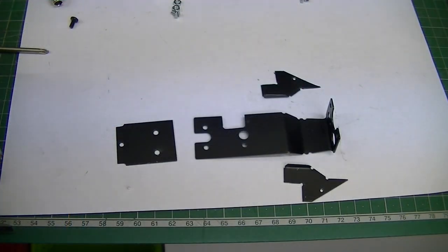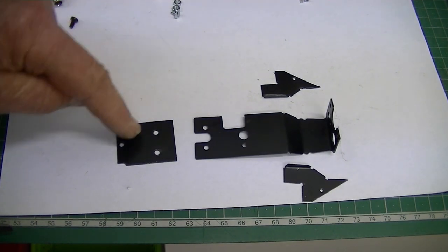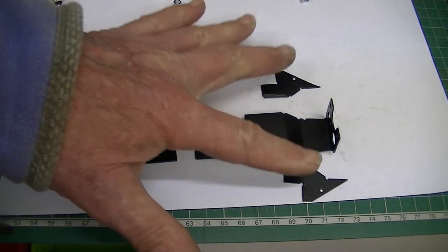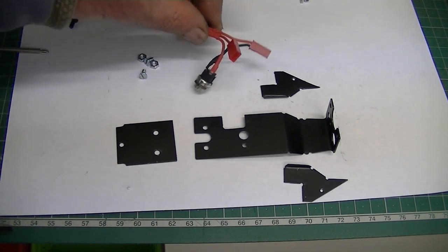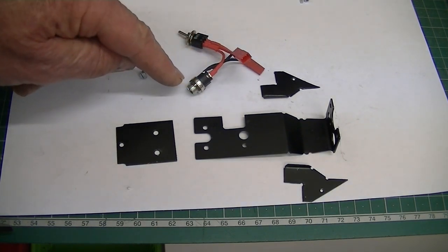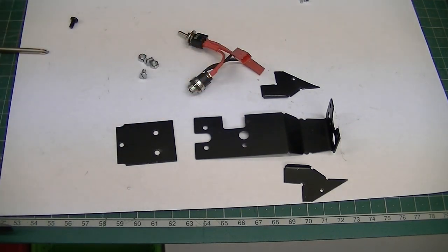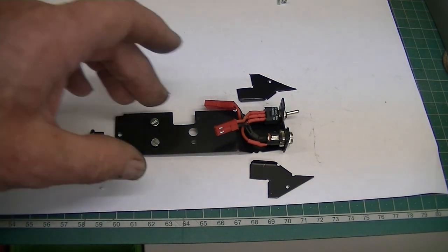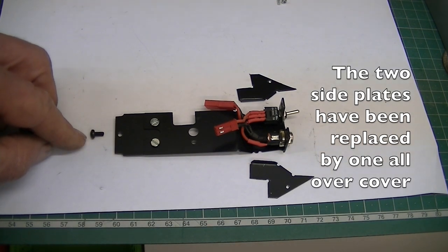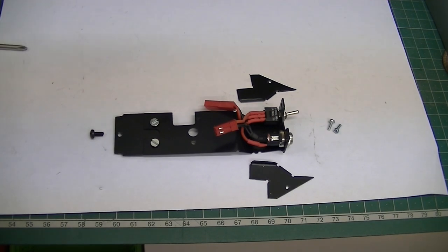We now need to go to our switch frame, which is the large switch frame with an extension bracket, two side plates, and screws to put it together. Onto this is mounted the on/off switch and the charging socket — it could be that yours came pre-assembled like this. With the aid of this screw and two little screws here, we're now going to mount this onto the locomotive.